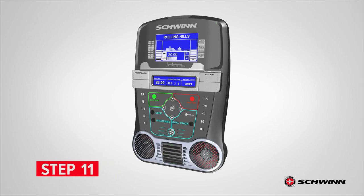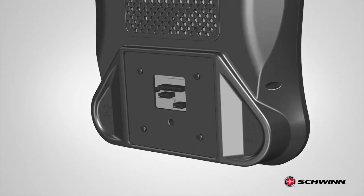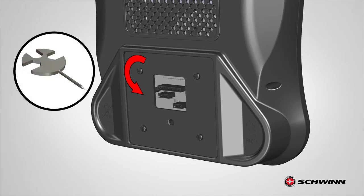Step 11: Removing the Console Hardware. Begin step 11 by locating the console, part number 5. Next, remove the hardware located on the back of the console.